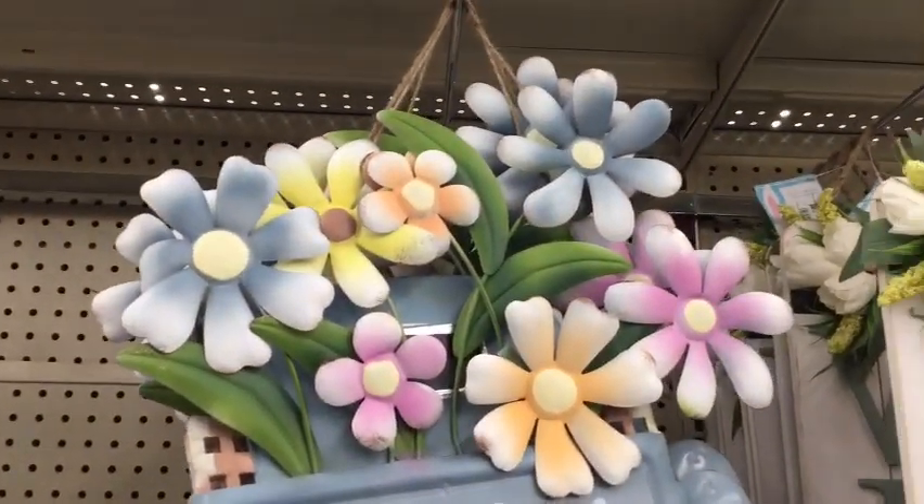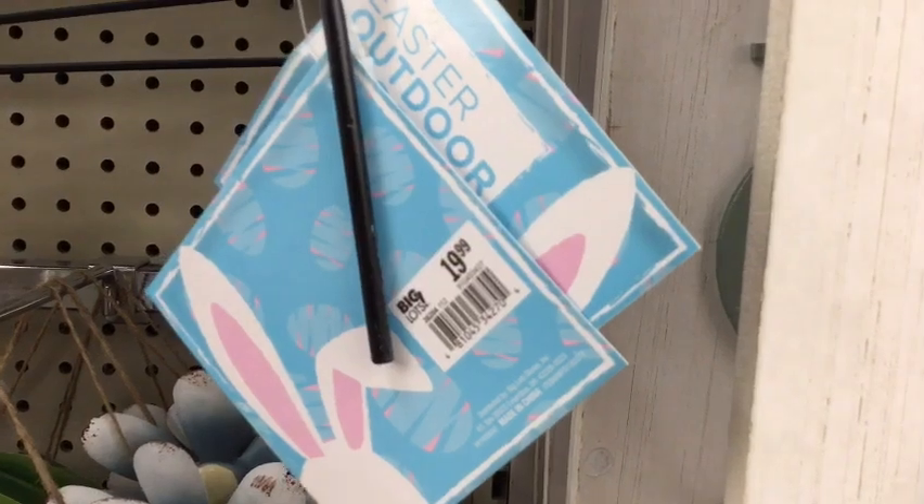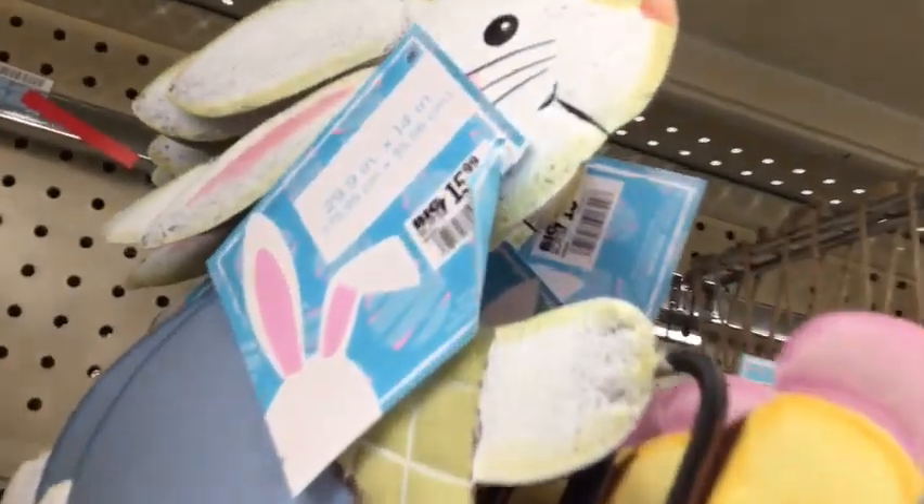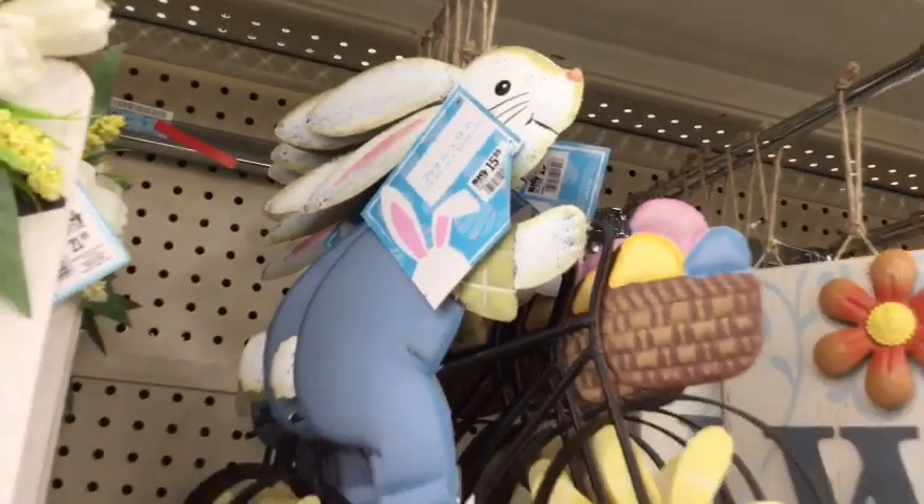Big Lots had a nice selection of outdoor signs as well, and I thought that this bunny here was absolutely adorable and would make for a great outdoor display.